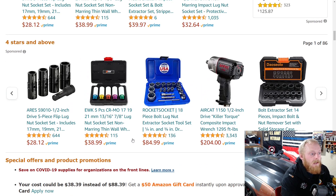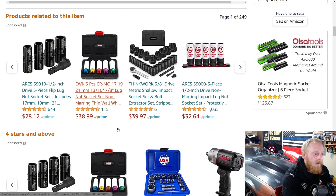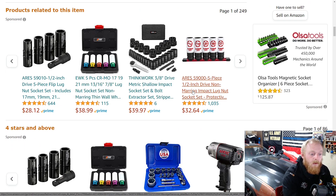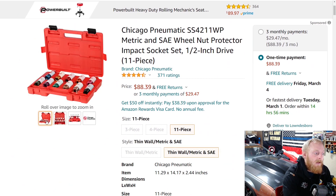First up, we are looking at a Chicago Pneumatic metric and SAE thin wall lug nut socket set. You can find these from multiple different brands in multiple different sizes, but this is probably one of the largest sets I've found for a good price. The smaller sets usually run around $30. You can find a five-piece set for $40 or a five-piece set for $33, but this one is an 11-piece set both metric and SAE.